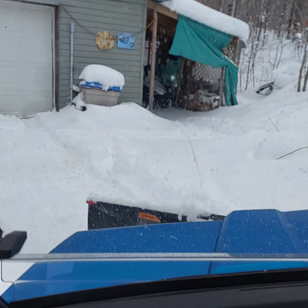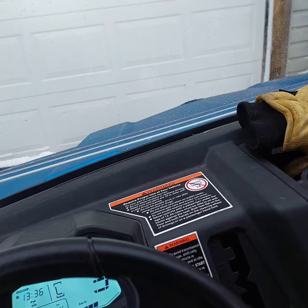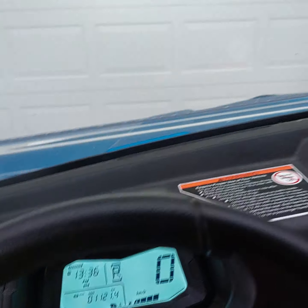It doesn't want to come out of the shop there. See, now I'll back up and take another swath out.